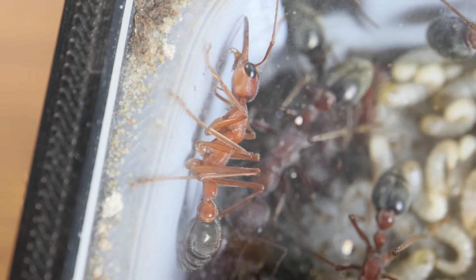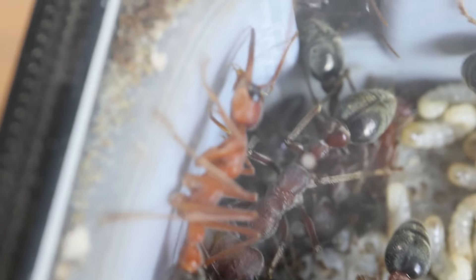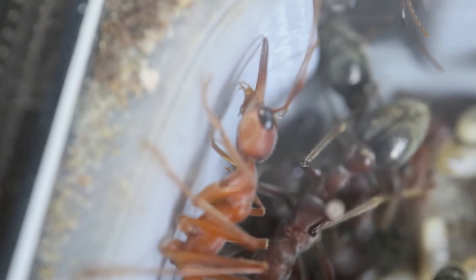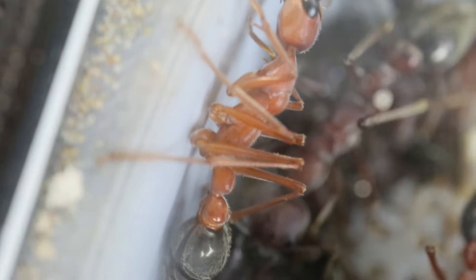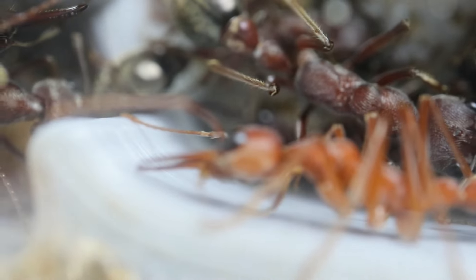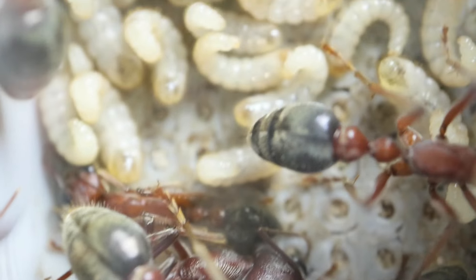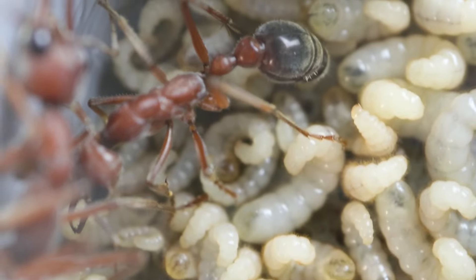Here we have a worker on the side and you'll notice the different colour — she is this very light red colour because she is freshly hatched out of one of the cocoons from the last batch of eggs. We've got a new worker here and there are half a dozen or so new workers throughout this colony. These workers do live for quite some time — up to probably one, even two years. Whereas the queen can live for a long time: 10, 15, even 20 years.